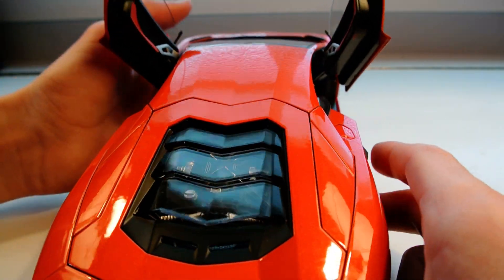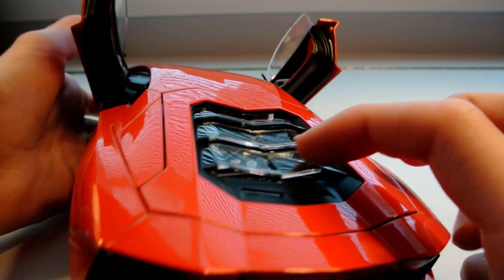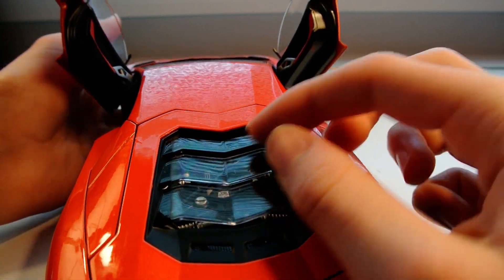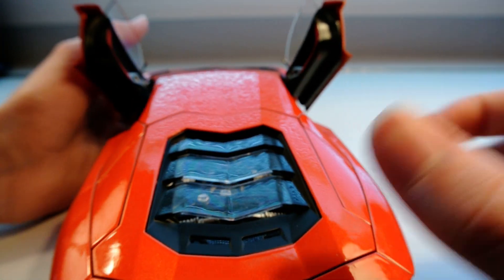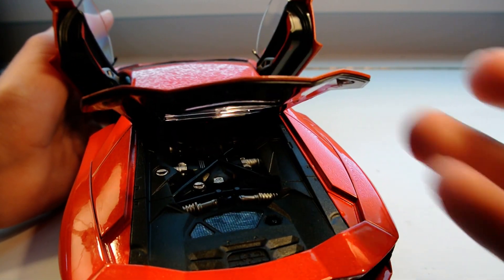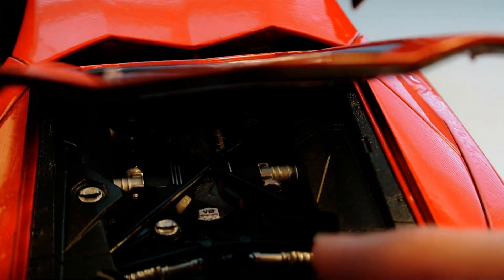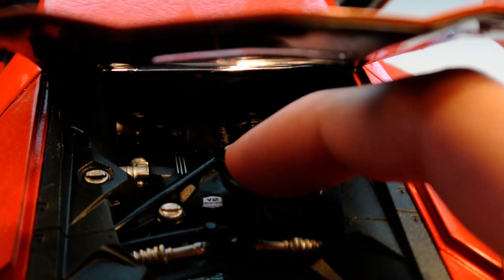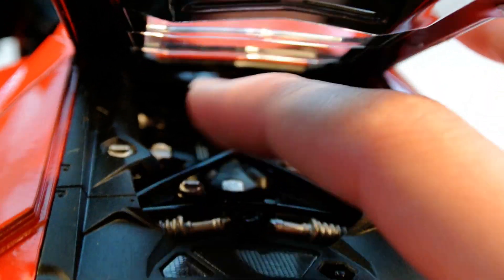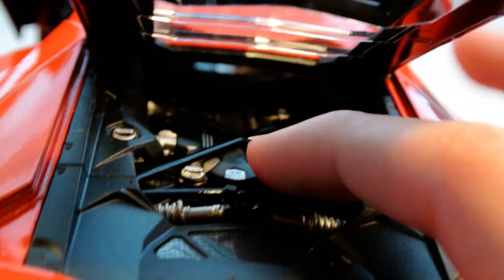I really like what Welly did here — they tried to make the engine cover look just like glass, and it does. When I did the unboxing I actually thought it was glass for a minute. It looks just like glass; they really captured that cascading look over the engine bay. The X-brace and the engine are two totally separate pieces, and neither one moves — they're both firmly secured in there.